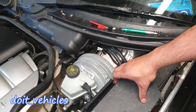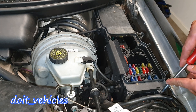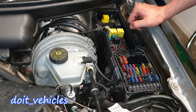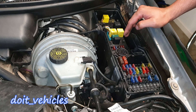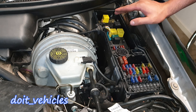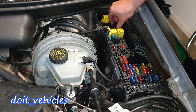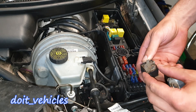Also, if you open this fuse box - let's remove these 6 screws around here so we can take out the cover - down here you've got the ABS pump relay. In general, when you want to diagnose a problem it's a good idea to start with the easiest part, and most of the time that means starting with the fuse box and checking the relay or the fuse.